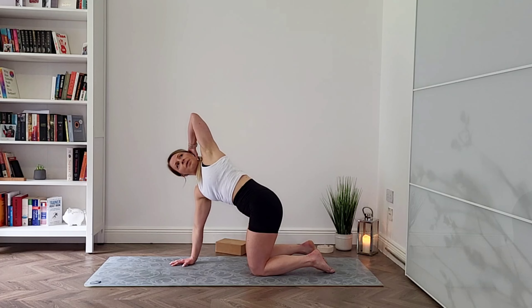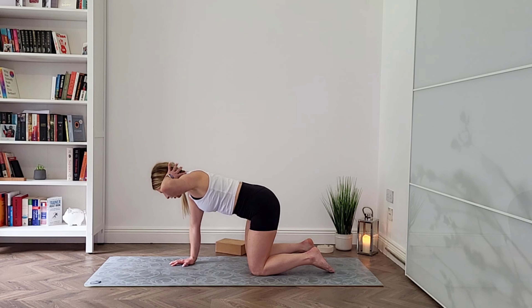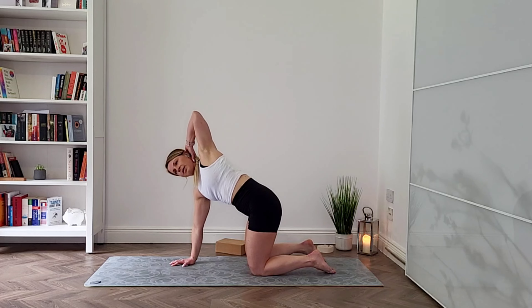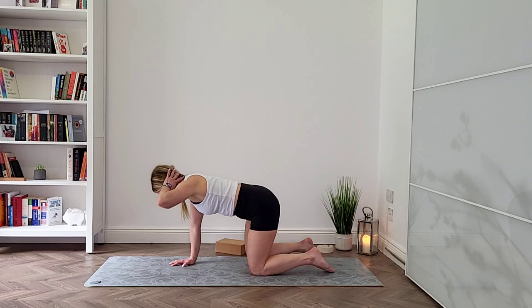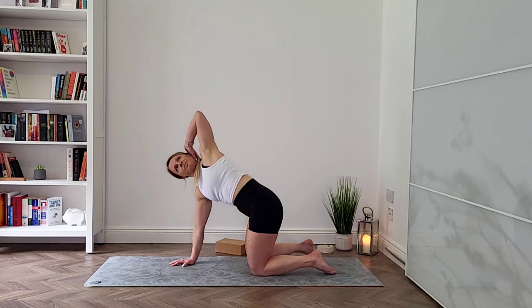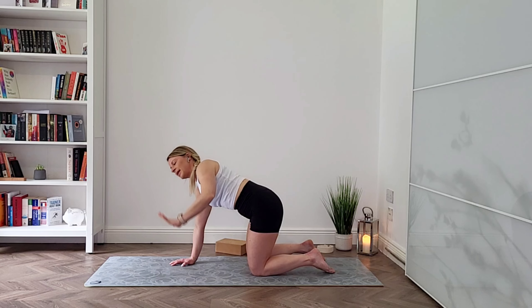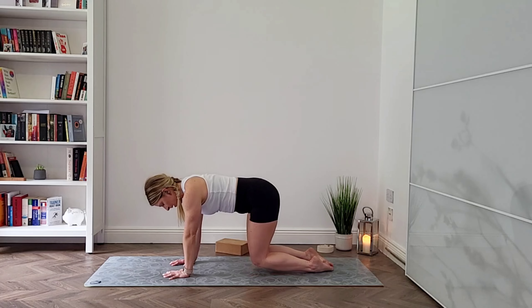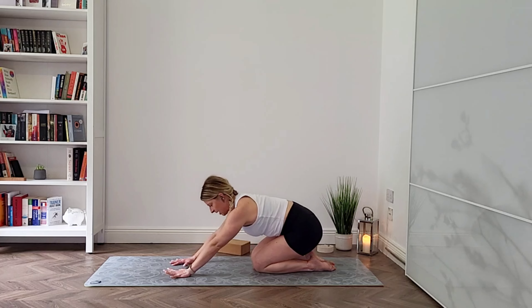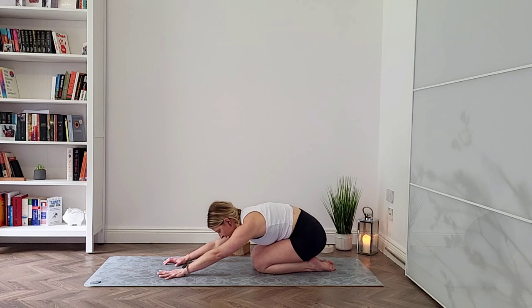Let's try the same on the other side. Take your left hand and place it behind your head. Breathe in, and can you reach that elbow up, squeezing your shoulder blades? Slowly come back to neutral. Breathe in to open up, and come back. Last one — inhale, reach your left arm up, look up if you can towards your hands, and slowly come back.